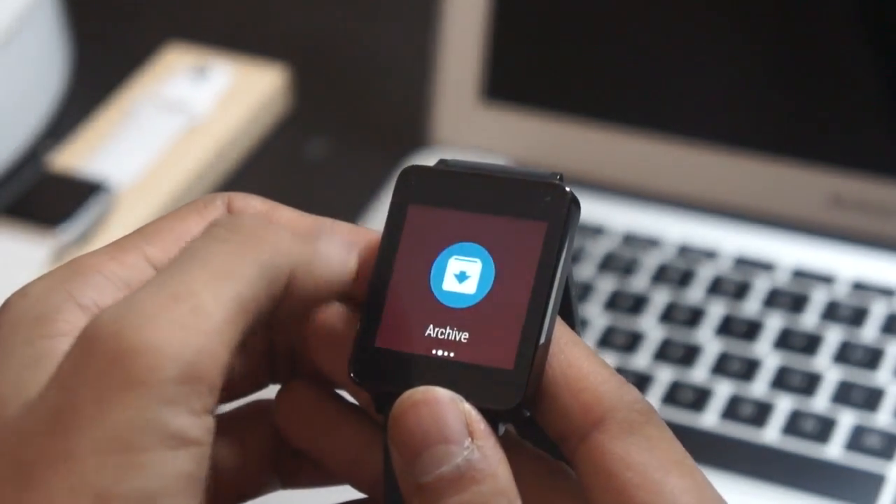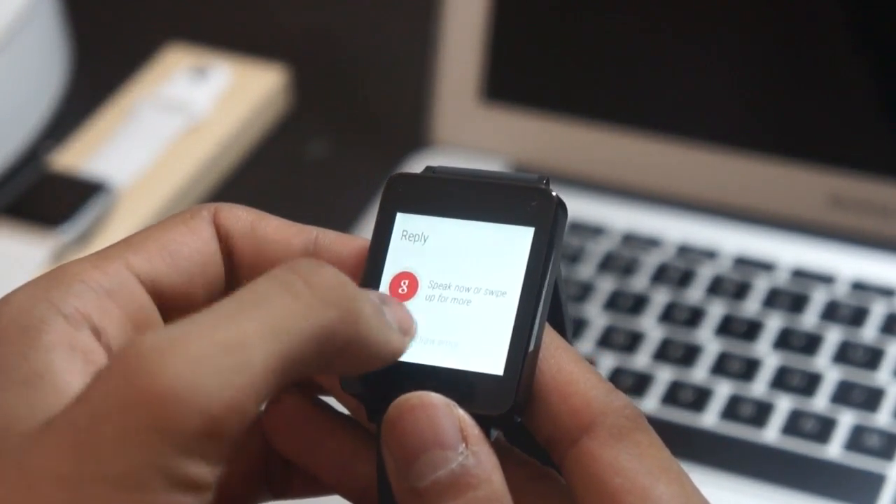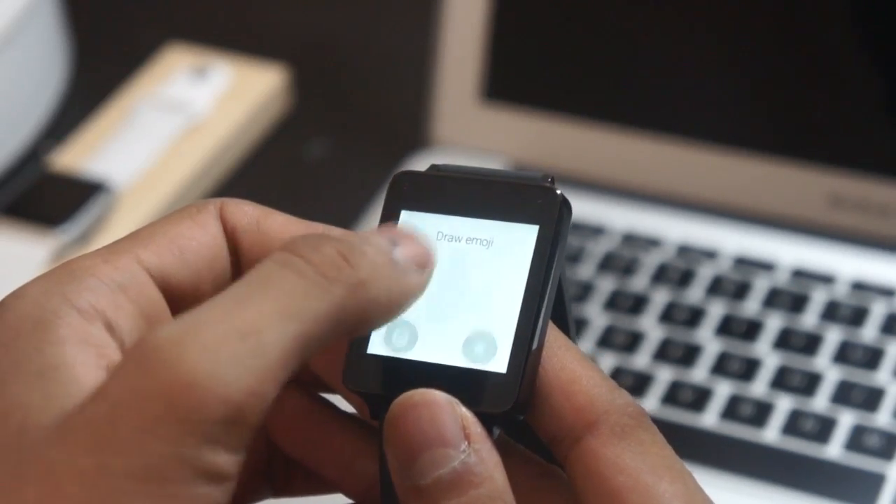The Android Wear app connects your iPhone to your Android Wear watch. Once connected, you will receive notifications from all your iPhone apps on your Android Wear smartwatch, as well as Google Now information and more.